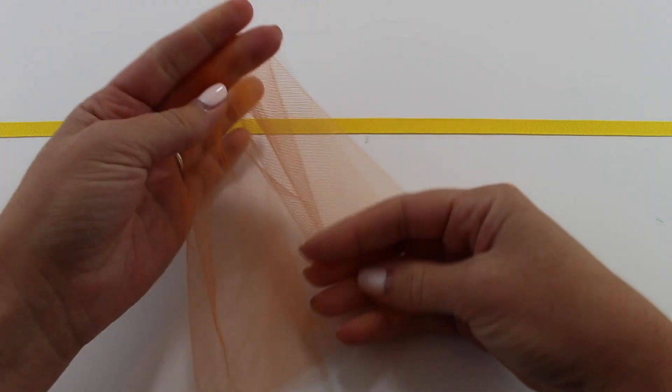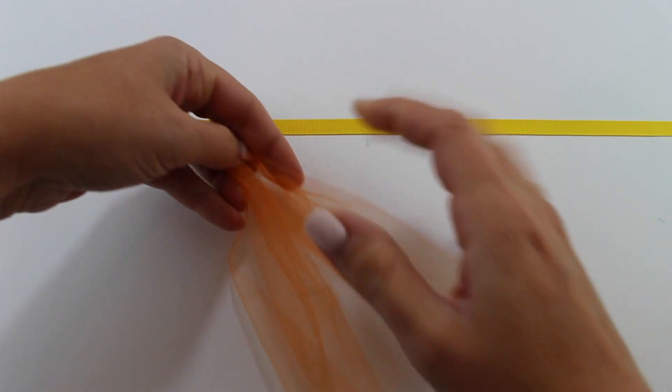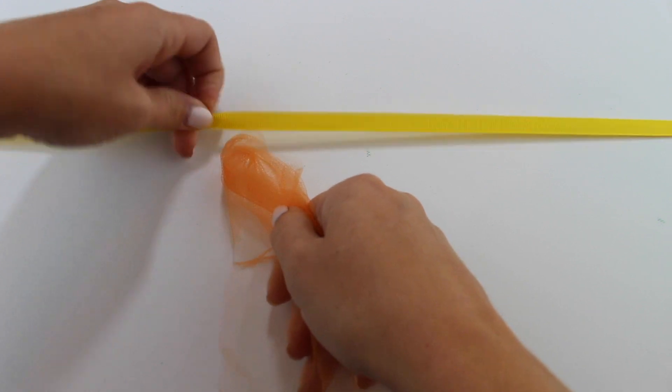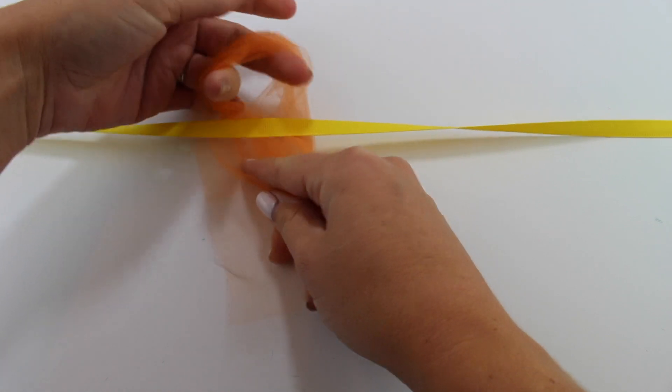Now take a piece of tulle, fold it in half, and then place the very top underneath your ribbon that is taped to your surface. You should have a loop at the very top, and you can pull the bottom that's hanging down through the loop.